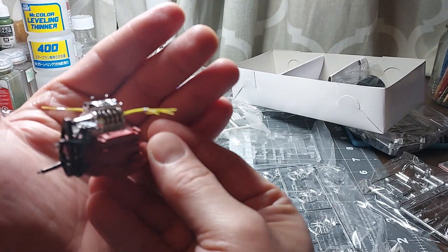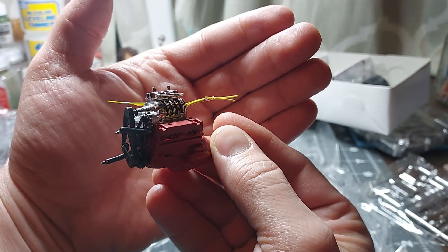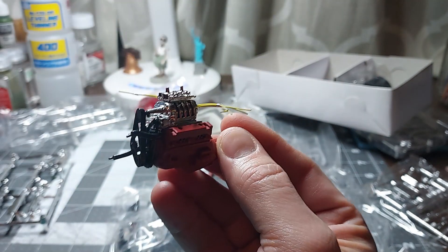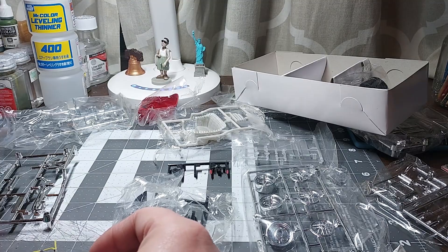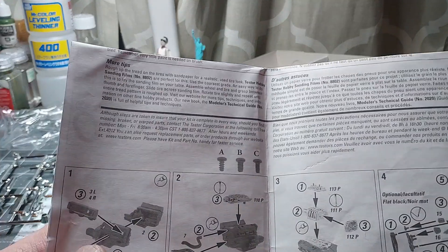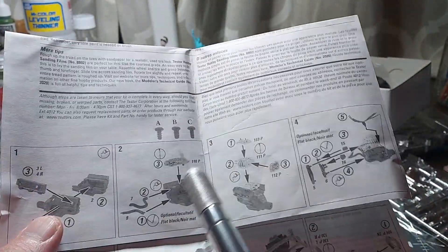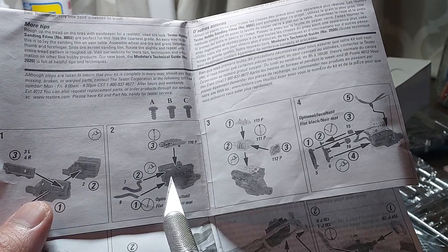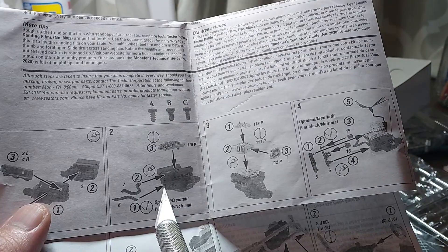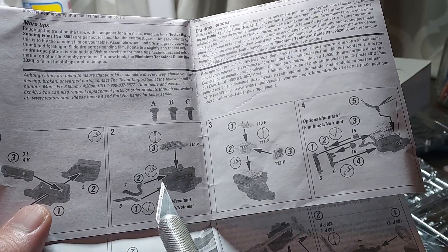Luckily, these things, once they are dry, like to hold together. Where this upper radiator hose goes — right here on the directions, it states to place the upper radiator hose in the upper hole right here. There are three holes in the front of the block, and it shows you right here clearly to put the upper radiator hose there.